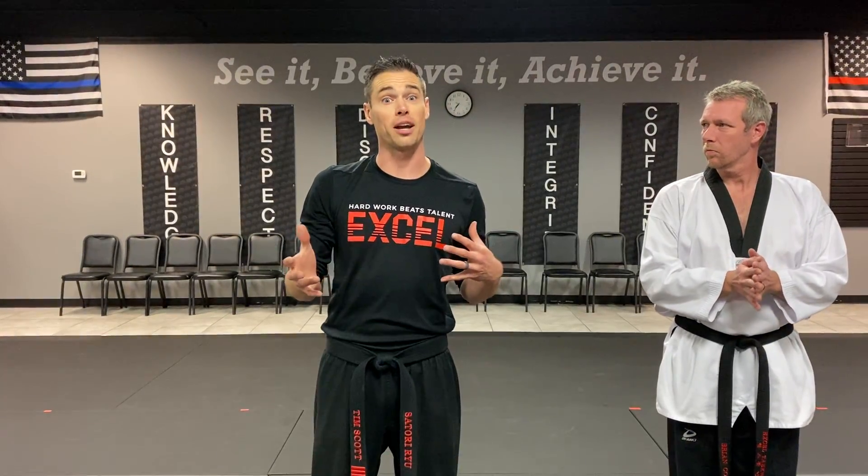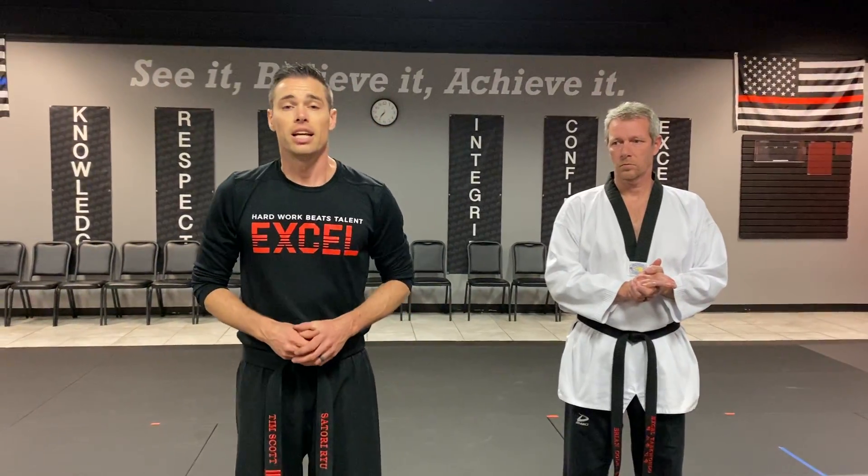Okay black belts, here's our new curriculum. Since we're not doing Black Belt Spectacular in the same format, we're gonna need a little bit more to fill your time because we're not learning show curriculum this time because of everything that's going on with the coronavirus. So here is your curriculum of GCT.